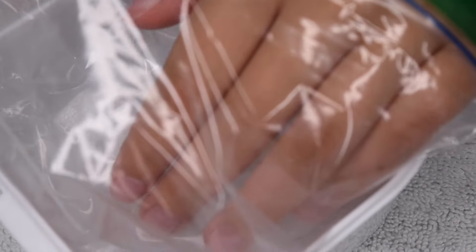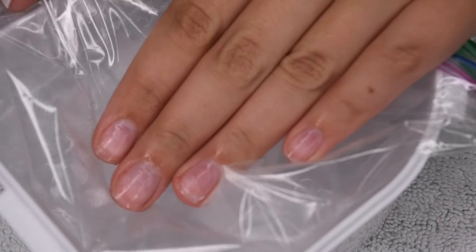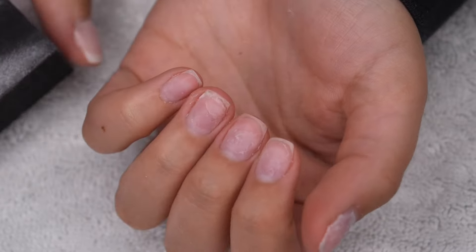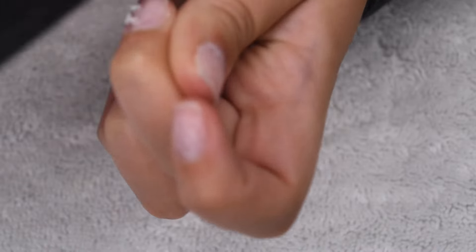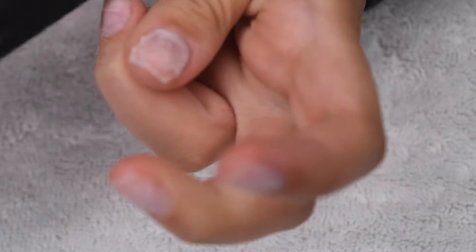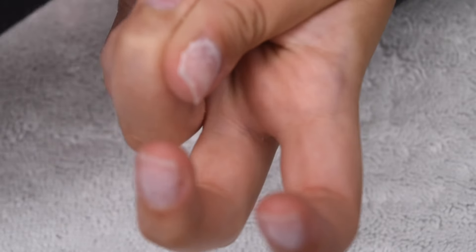I do like to wiggle my fingers around and really move that acetone around with the cotton to try and rub off all of that dip powder product. Here are my nails after about seven minutes of soaking. You can see that there is a little bit of product still left on my nails, very minimal. So I'm just taking a buffing block to remove any of that excess product and smooth everything out, cleaning off my natural nails.